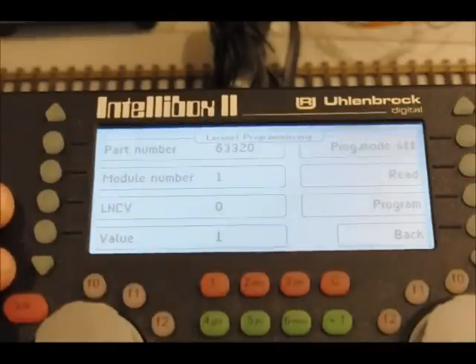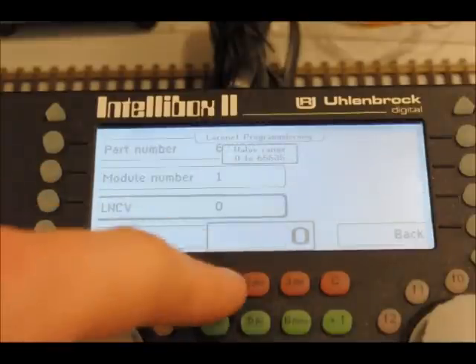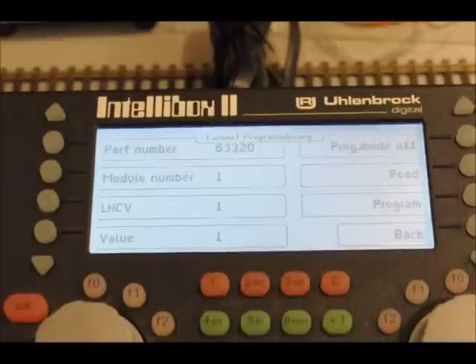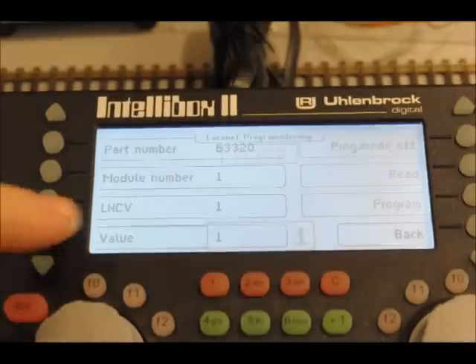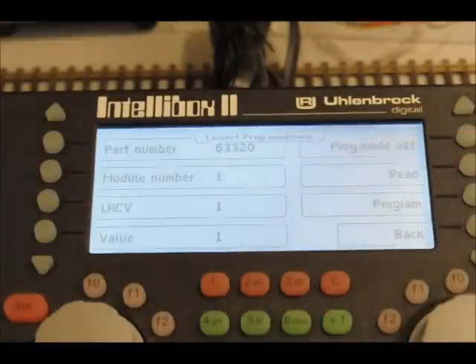Now all the feedback outputs from the module need to have an address. If it's your first module like this one, you can either do it from zero to seven or one to eight — it's totally up to you. So go to local net CV 1, because that is the output addresses, and change that to a value of one. Enter and then program. Now the outputs are addressed one to eight. If it was your second module you would type in a value of nine, and it would cover the next eight, and so on.